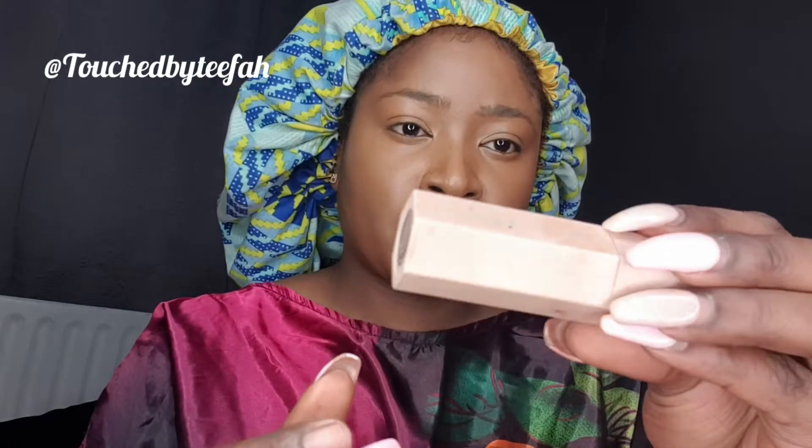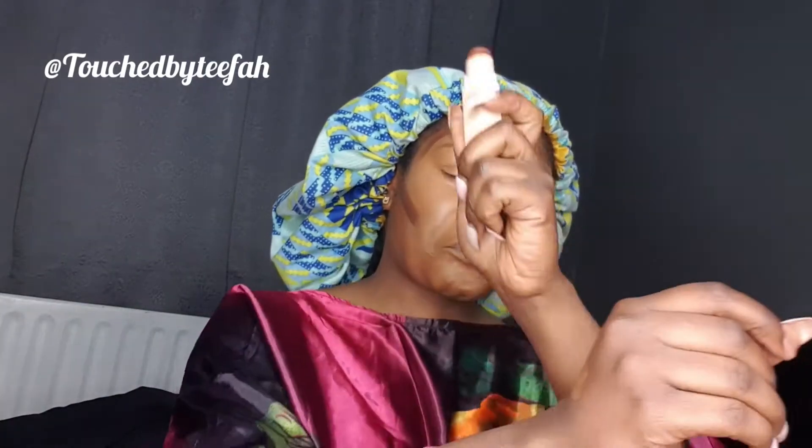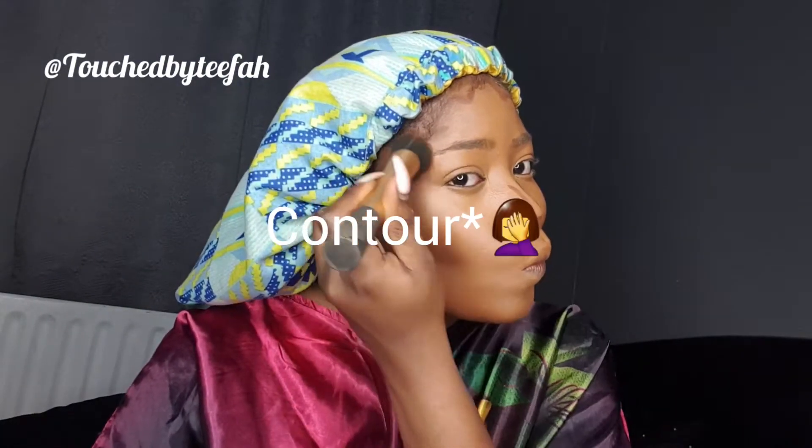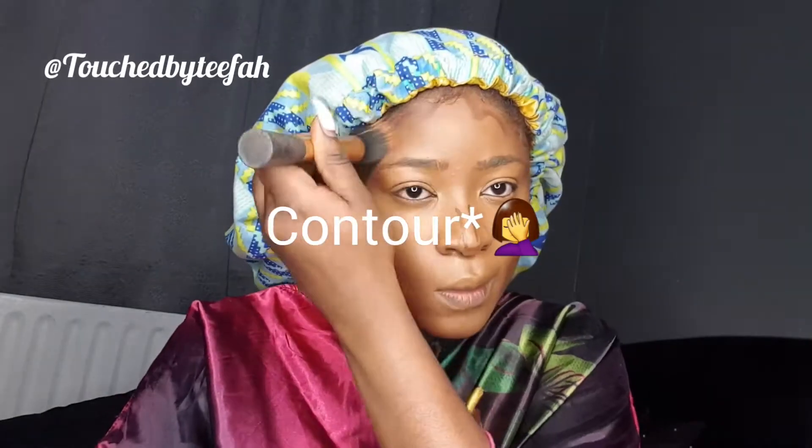Just blending in the concealer — blend, blend, blend. Now I'm going with my Fenty Beauty to contour. I like to believe I can dance well, I think I can. Anyways, just blending in the concealer now as you can see.